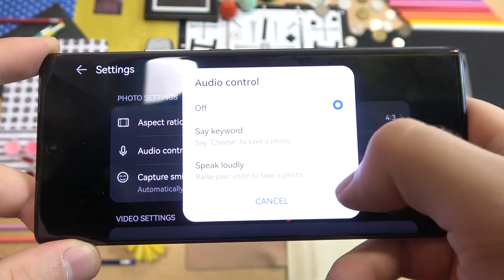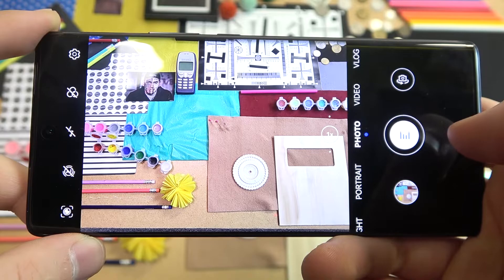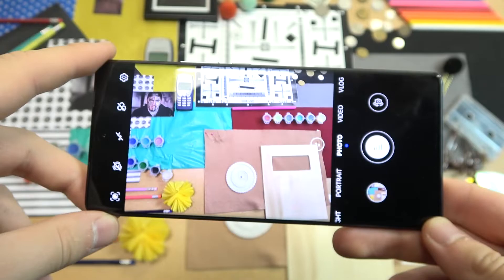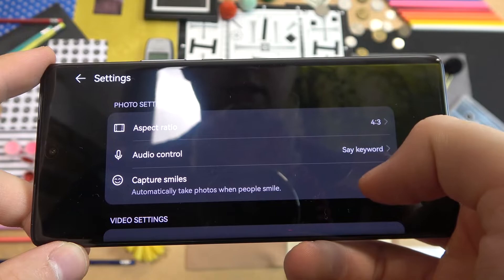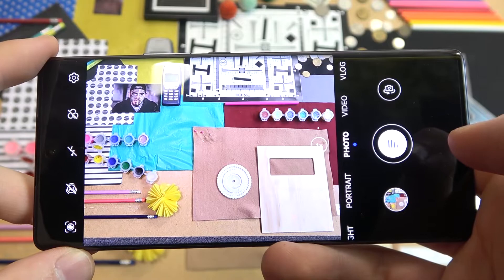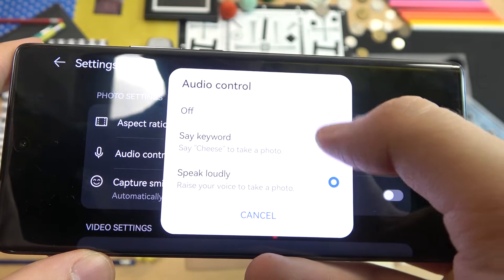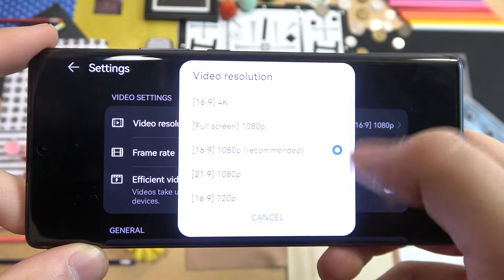When you open the settings we can find, for example, the audio control — so we can say 'cheese' to take a photo. Let's try if it works... cheese... cheese... it's not working unfortunately. Okay, right now it works but I've used a lot of different smartphones where this voice command works definitely better. So each time I said 'cheese' it wasn't consistently working. Let's try speaking loudly: 'take photo, take photo' — okay this one is working but we have to speak very loudly, so I'm not sure it's worth using. I would honestly skip this option.